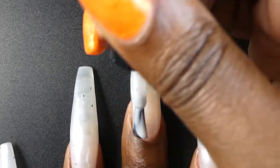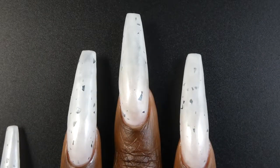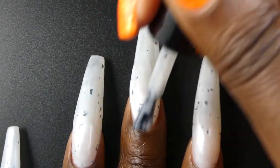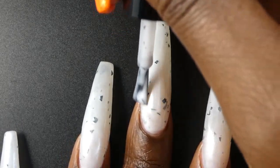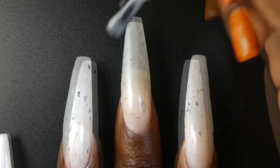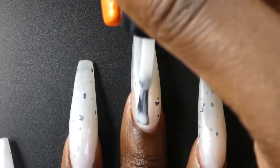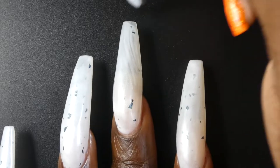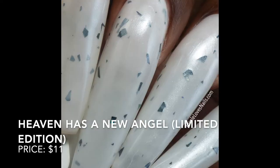The final polish is the limited edition polish of the month, called Heaven Has a New Angel. It's described as a pure shimmer/pearly white with black hollow glitter shreds. It's priced at $11. This had a great formula — it was a little streaky and patchy on the first two coats, but the third coat evens it out nicely, and top coat evens it out even more. The hollow shreds weren't super holographic in this base — a few shreds showed some holographic effect, but for the most part it wasn't a super holographic polish. I also did not check this in sunlight as it was raining the day I swatched. I would definitely recommend keeping the bottle upside down between coats, otherwise you won't get many shreds on the nail — they do seem to sink. Removal will be rather tricky from all of those shreds.